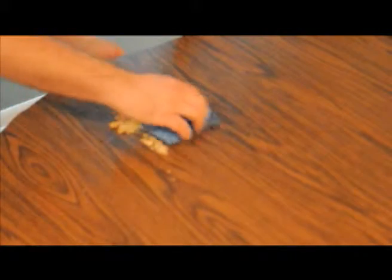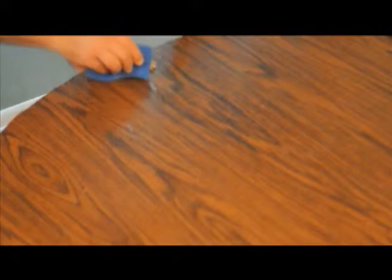Check it out. See, just gather it all up. Scoop it in your hand, throw it in the garbage later. Go one more time, make sure you got every single crumb. No problem.